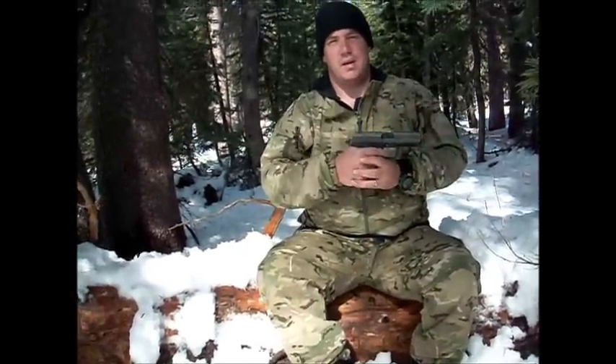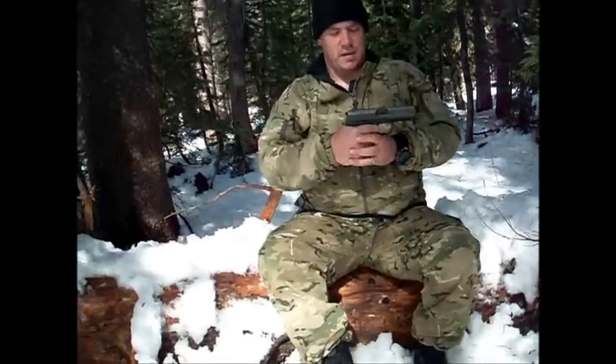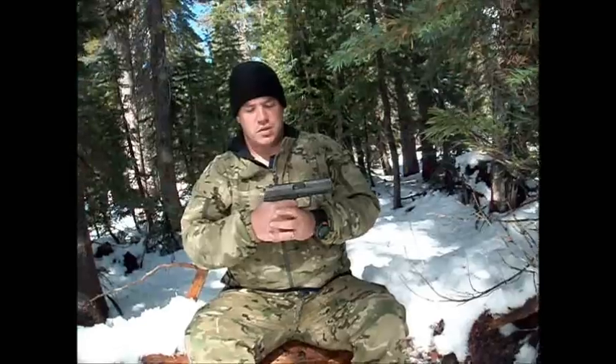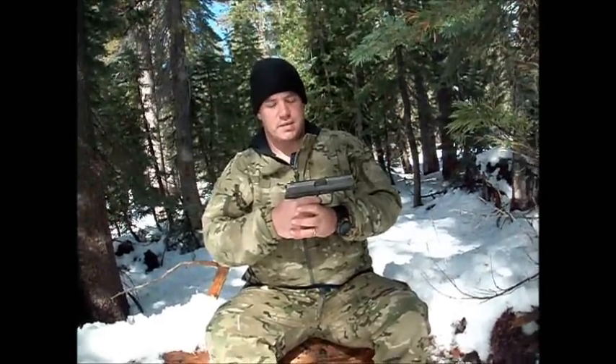We'll do a video later out on the range when we're firing. And if you can master that, you can shoot very accurately, very fast.